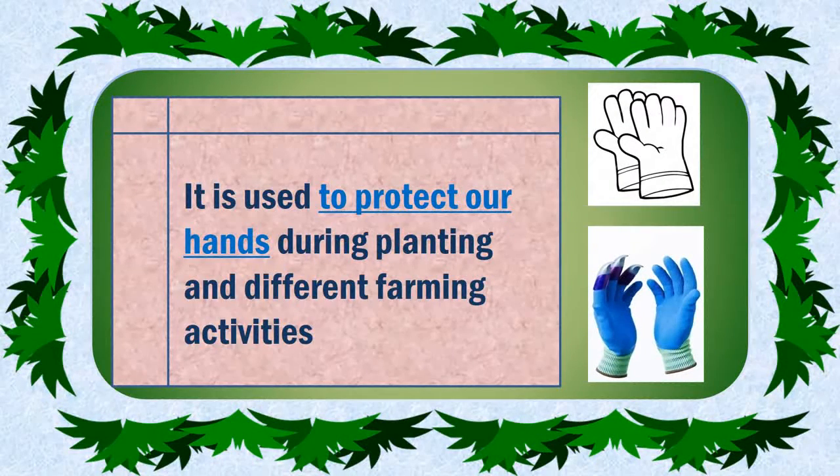Clubs. It is used to protect our hands during planting and other farming activities.